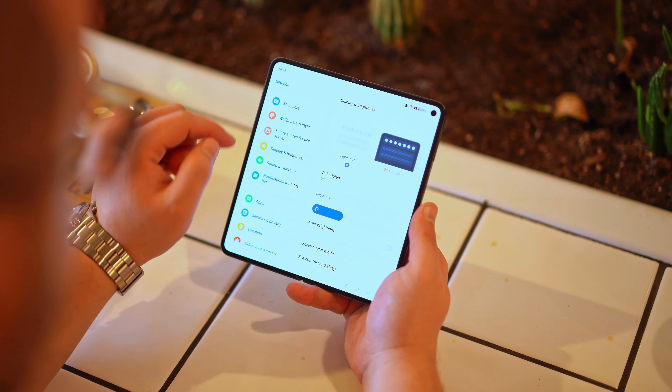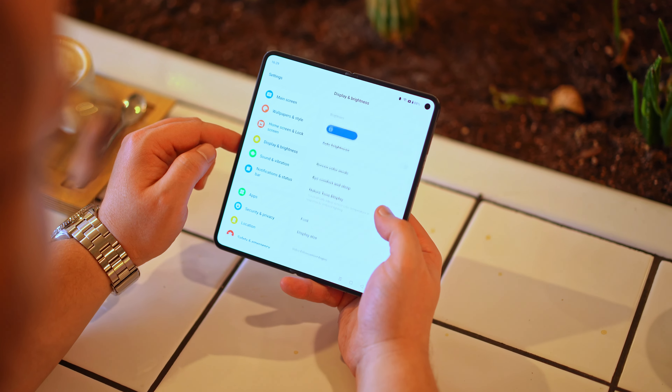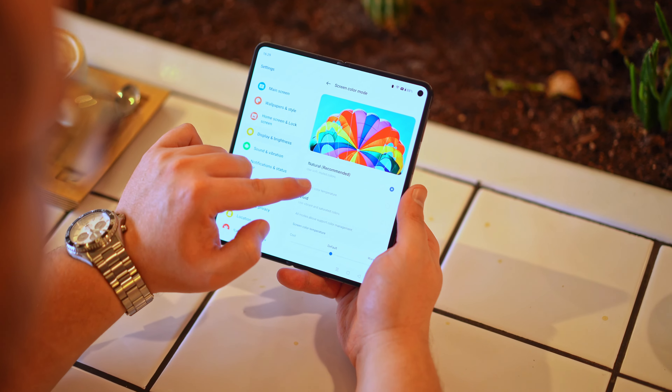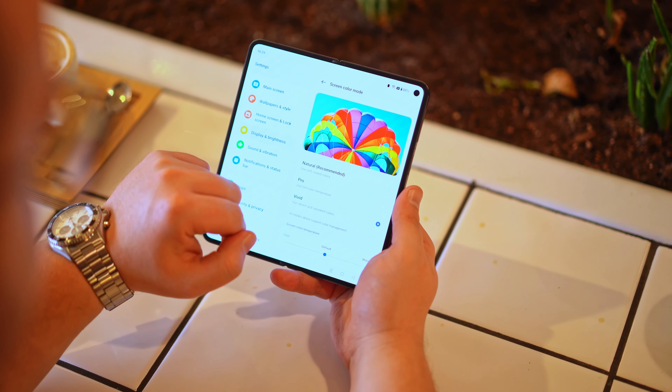The cover screen goes from 10Hz to 120Hz. I like it even for editing photos because it covers 100% of the DCI-P3 gamut, giving you very nice, true-to-life colors. If you don't like the default color profile, you can go into settings and change it using the available presets.